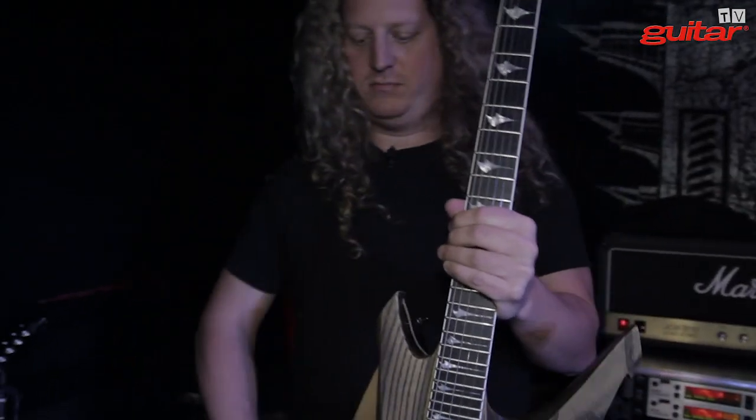Hi, I'm Dan Chewy-Mongrain from Voivode, and I'm going to show my gear first — my guitar.